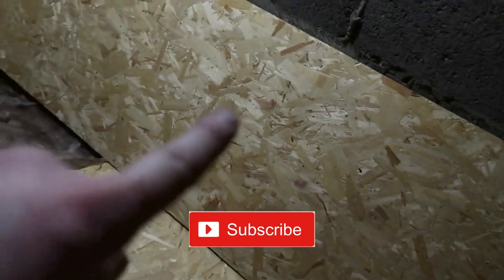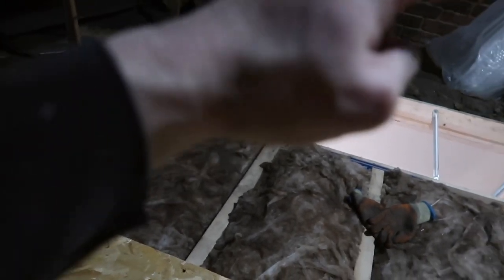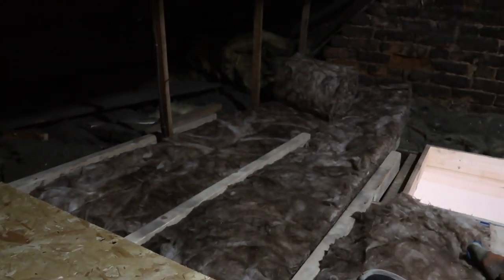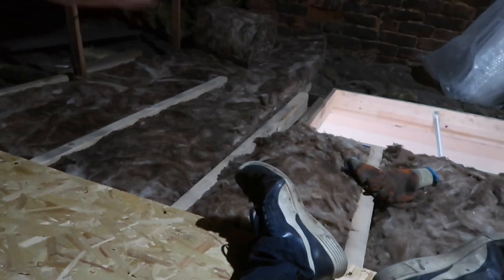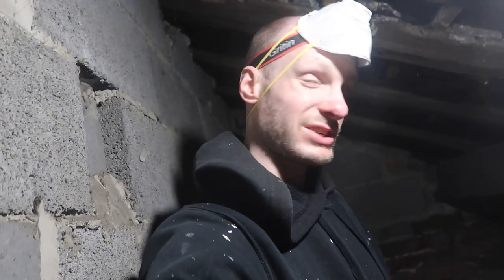I'm going to put this board down here and then do that section and that section. That bit there is one full board, and then that bit will be half a board — I'll just slice it in half and it'll rest on the battens. So I'll batten all that first, then put this board down. I've used six boards so far out of ten and I don't think I'm going to need all ten.